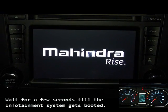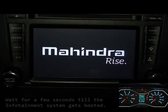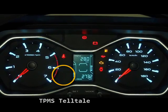Wait for a few seconds till the infotainment system gets booted. That's the TPMS telltale which is blinking on the instrument cluster.